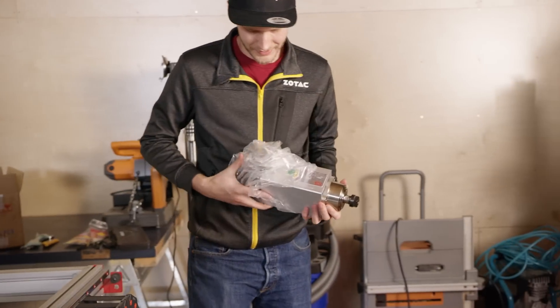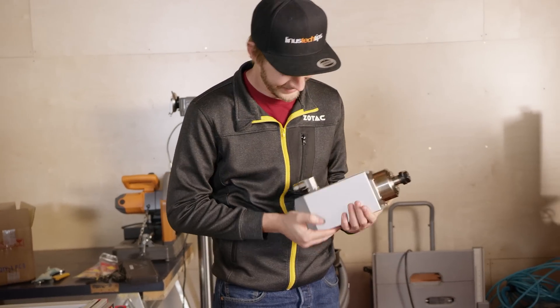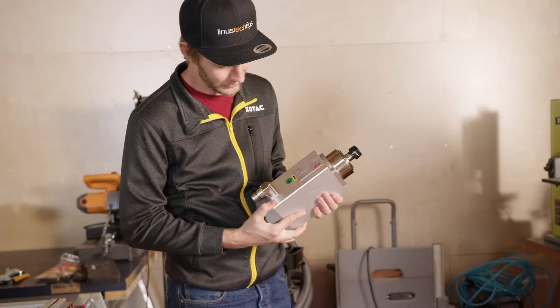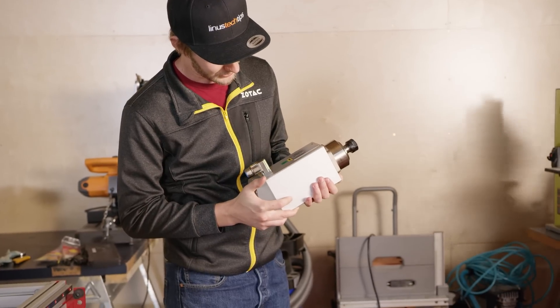This is going to be the real business end of the CNC. It's good for 3 horsepower and 24,000 RPM.